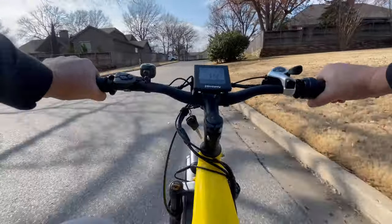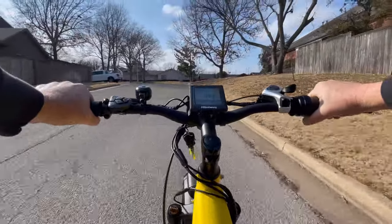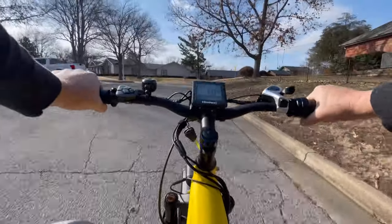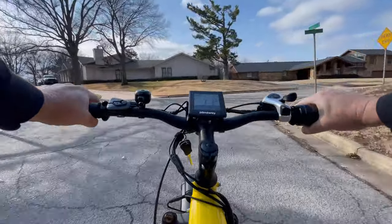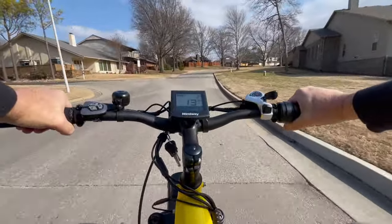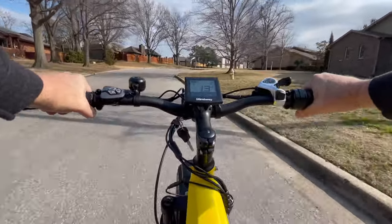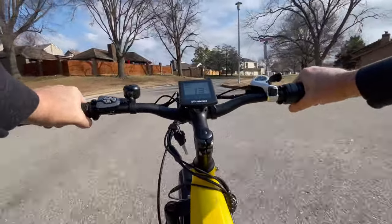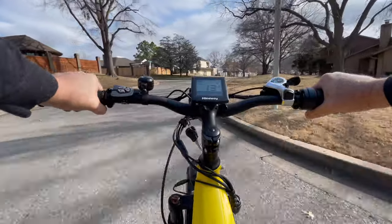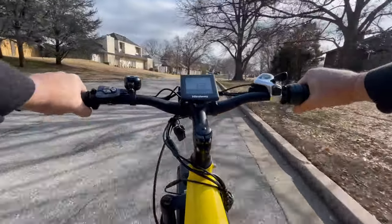Going up a hill now — I've got the pedal assist kicking in. I'm on sixth gear and there's no effort at all. There's no strain on my knees, nothing. Something else I like about these Himaway bikes — this one has a two-year warranty, so twice the warranty you're going to find with other bikes. And as well as it feels put together, I don't think you're ever going to need the warranty.